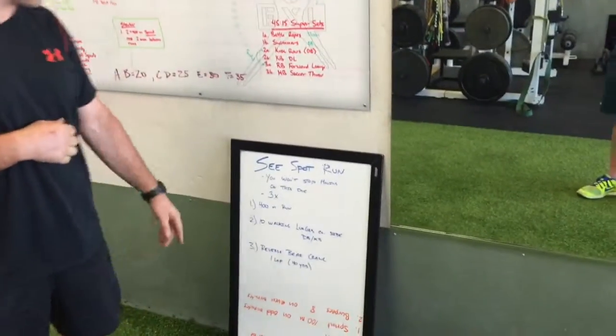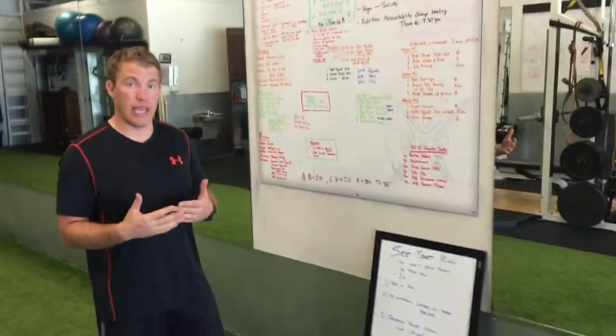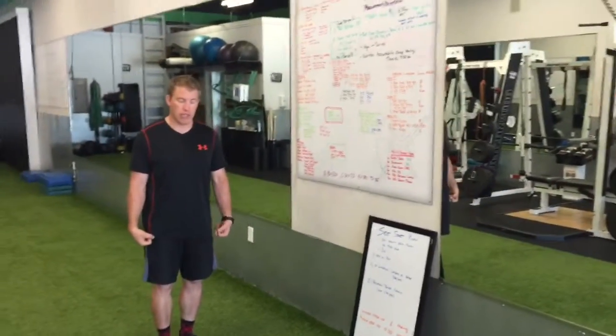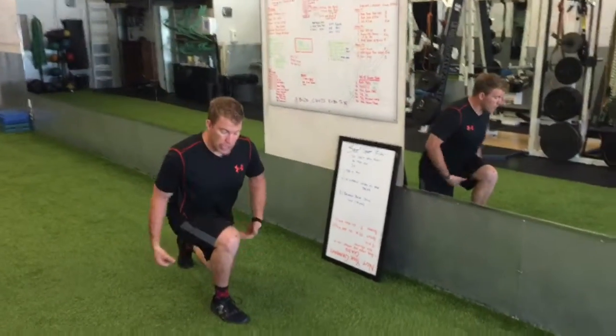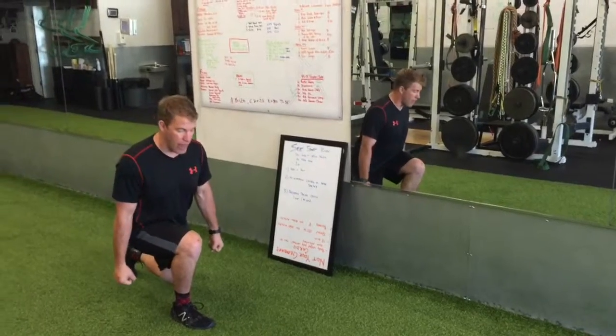Then you're going to do 10 walking lunges on each side, so that's a total of 20. On a walking lunge, you can hold kettlebells or dumbbells. You're going to be lunging out to 90-degree angles of both knees, and you will lean forward just slightly so your body weight is right over top of that thigh.